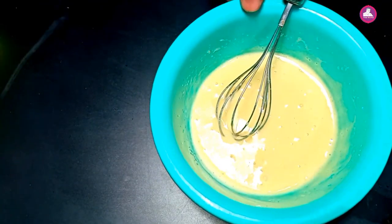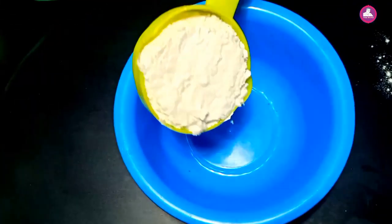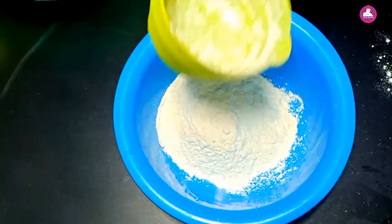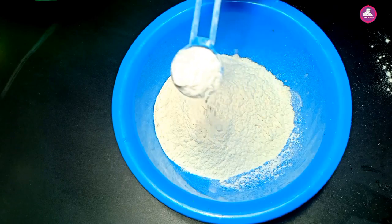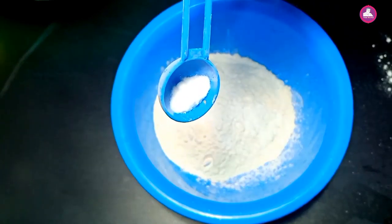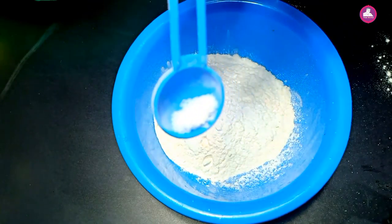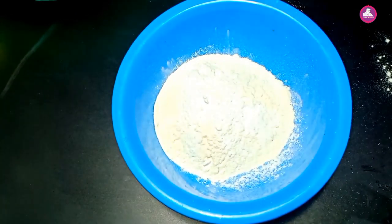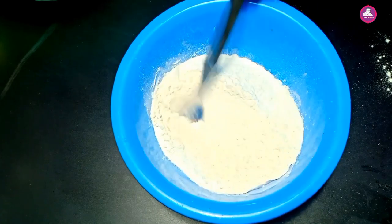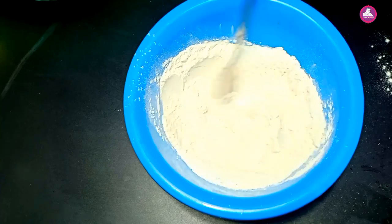Let's mix it. Now we have a little bit of salt. Let's finish this dough. Let's add a teaspoon of baking powder. We'll mix in a little bit of baking powder. We'll mix it in.